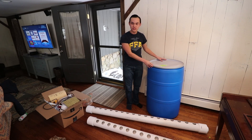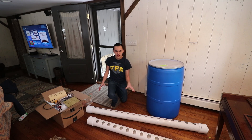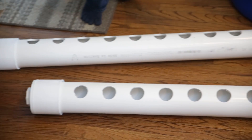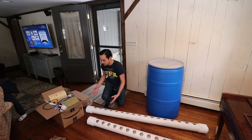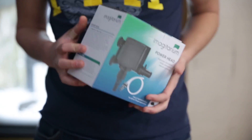For our reservoir we've got a 55-gallon drum. For our rails we have some schedule 40 PVC pipe, four inches in diameter, that I've already pre-drilled, along with all of the fittings we need to convert it down into one-inch PVC. We also have three-quarter inch inner diameter vinyl tubing with brackets for our lighting, some LED panels, and our pump.